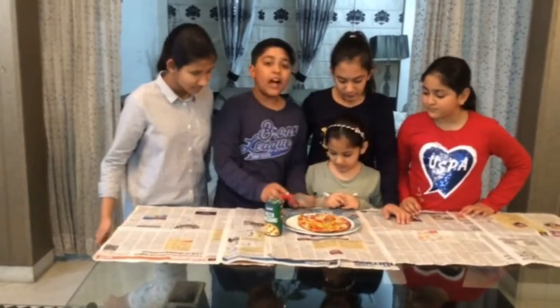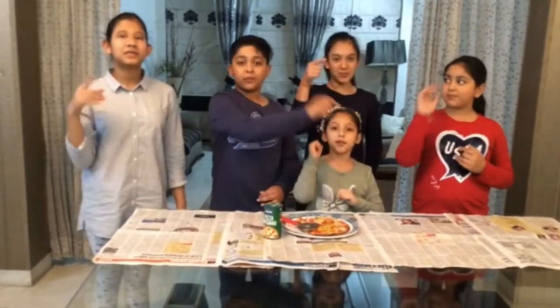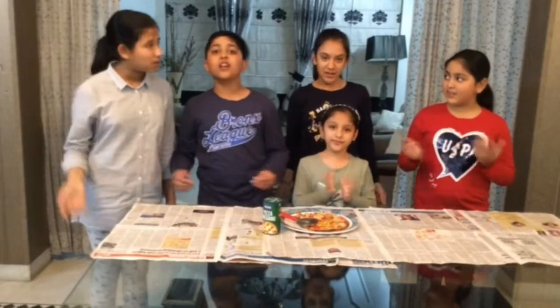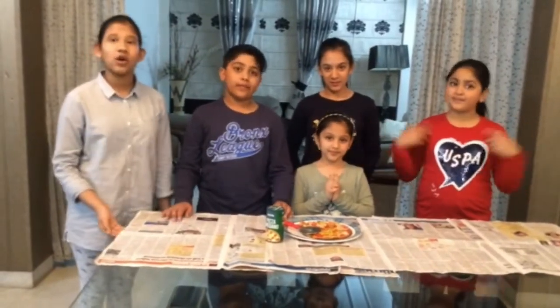That's all for today's video. If you like it, like it, share it, subscribe, and press the notification bell to know when our new video is coming and when we are online. Also comment down below how your pizza tastes.